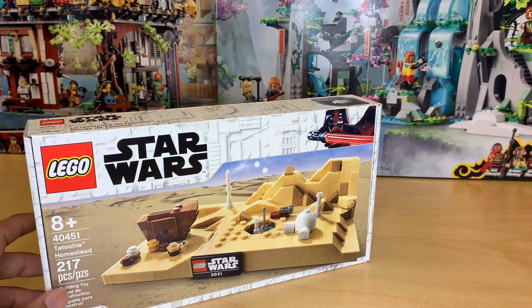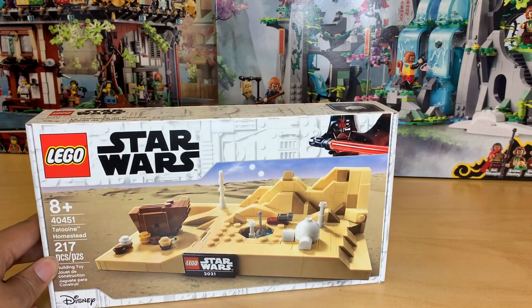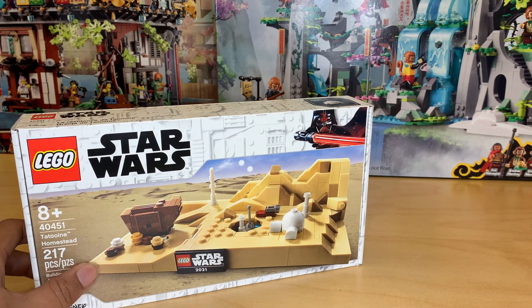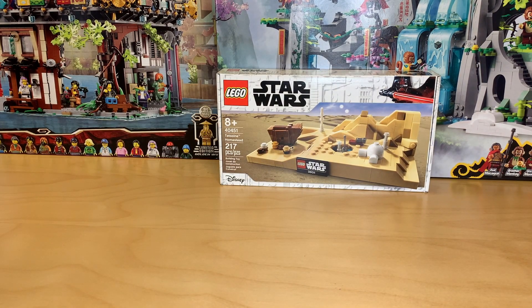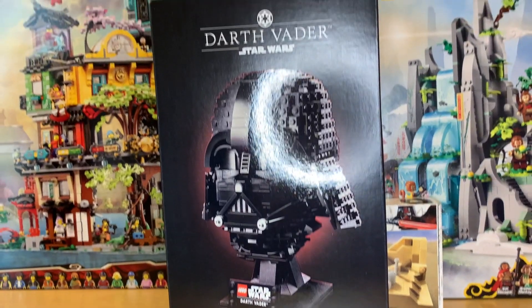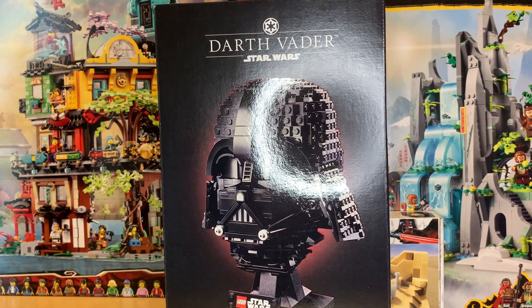I did get the brand new May the 4th Tatooine Homestead set as well. I love collecting these little dioramas, so I'm very happy I managed to get this one. Although I do not like that the gift with purchase threshold has been increased to $85 from $75 this year — I don't really understand that jump. And to buy that I did get the new Darth Vader helmet set. You'll be seeing a lot of helmet sets in this haul, but I think this is like the best Star Wars one of these that they've made. And Darth Vader is one of the only characters I really care about from Star Wars, so I'm pretty excited to get this one built as well.